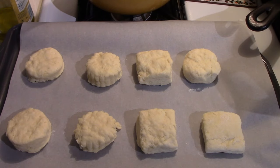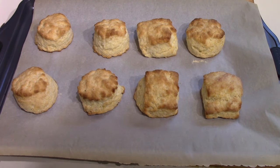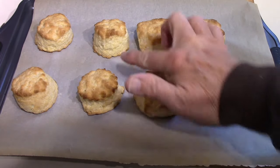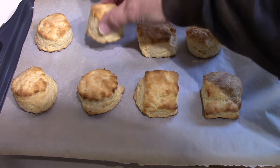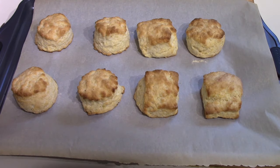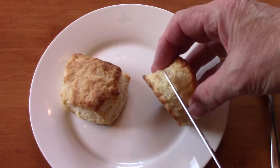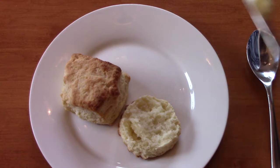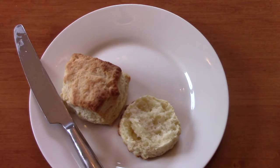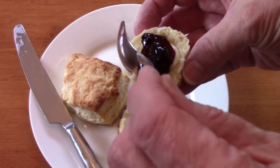These are going in the oven at 450 for 10 minutes — we'll see what they look like. Just out of the oven, too hot to eat, but they smell very good. The ones with the scalloped edge look like they rose further than the others, but they all did pretty well. They're lovely and light — let them cool for a second and we'll try some with butter and jam. Still warm, they are nice and flaky — you can see steam coming out. A little butter, a little jam — I can't give you a name for this jam.